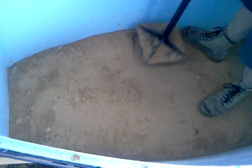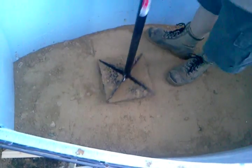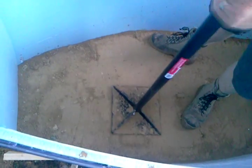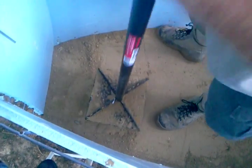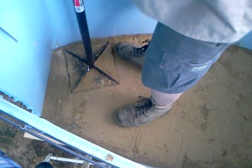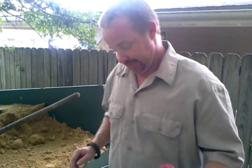You'll notice when you get it to the point that it's compacted enough, it actually changes the sound. It gets to where it rings like a bell. You can feel it under your feet. And that's it — that's your next layer. For about four to six inches of loose material, you're going to get about an inch to maybe two, two and a half inches of compacted dirt.